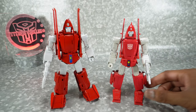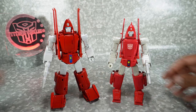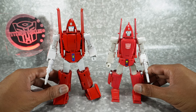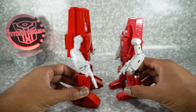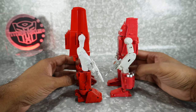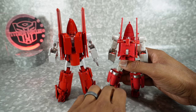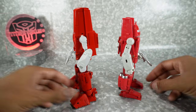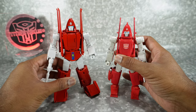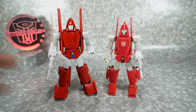Here's the comparison most people want to see — next to the DX9 Powerglide, or Riktophen as they call him. He's much taller than this guy and also transforms into a bigger alt mode. You can see some similarities but definitely a different take on the design. We're going to do a full comparison of these two in a separate video, so I don't want to spend too much time here, but I just wanted to show you how they look next to each other.